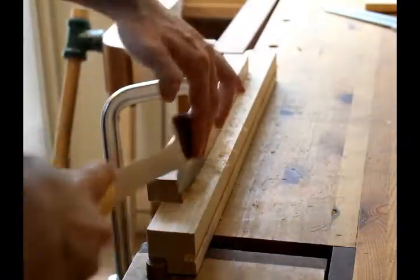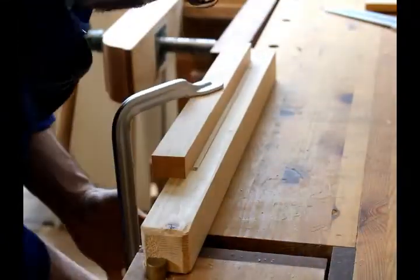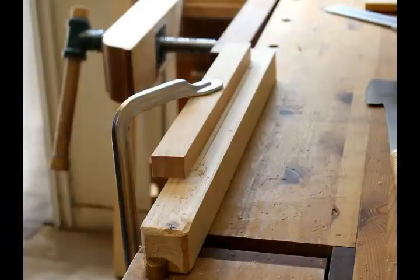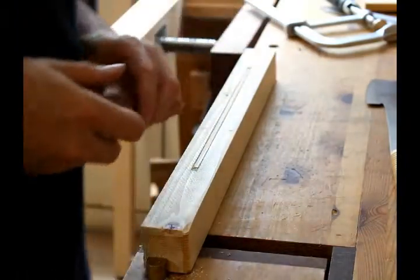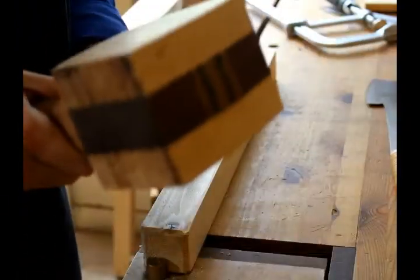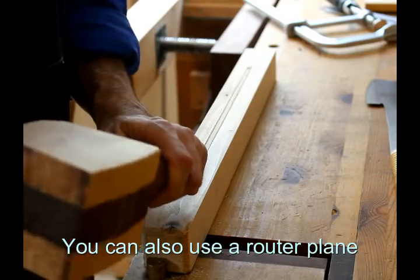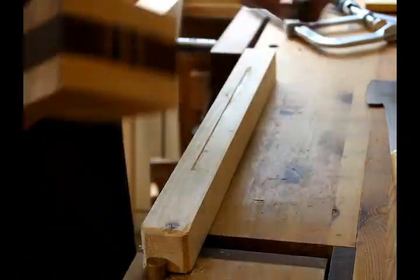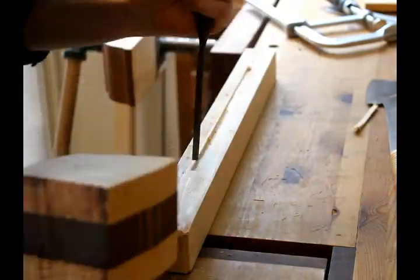If you don't have access to one of these types of saws, it could be kind of challenging. Your only options at this point, if you're going to use only hand tools, are either to manufacture a saw yourself that has a curved blade, or to do the whole thing with a chisel — using the chisel to mark both sides of the dado and then chisel it all out — which would be very time-consuming and I wouldn't really recommend it.